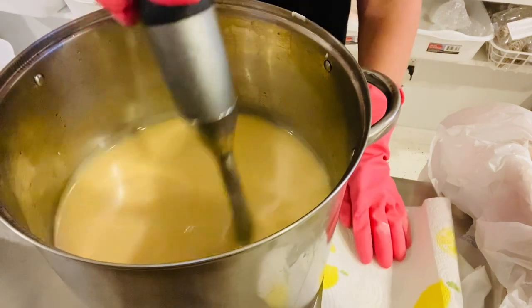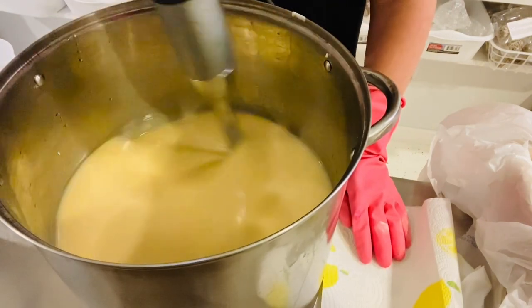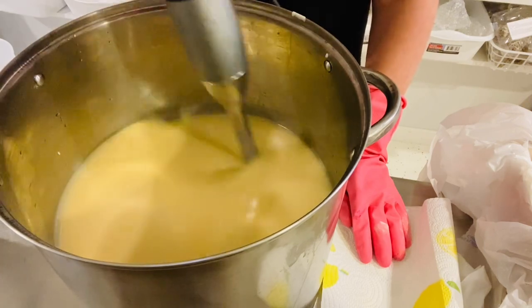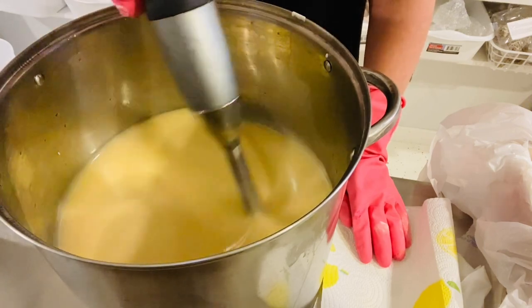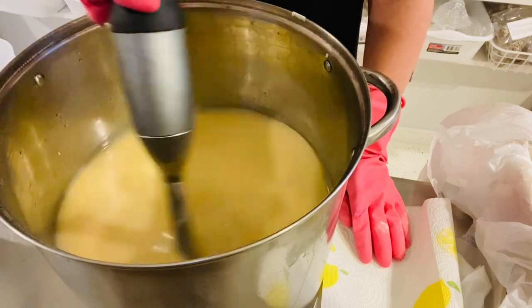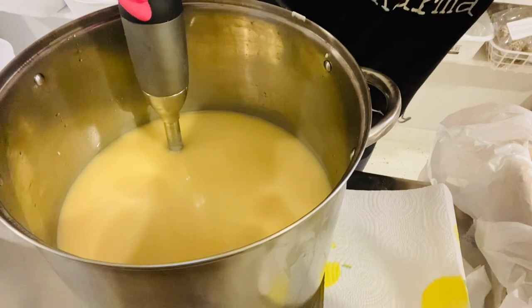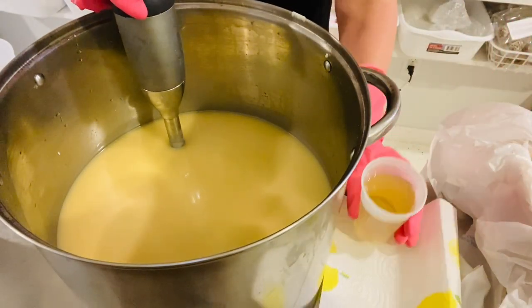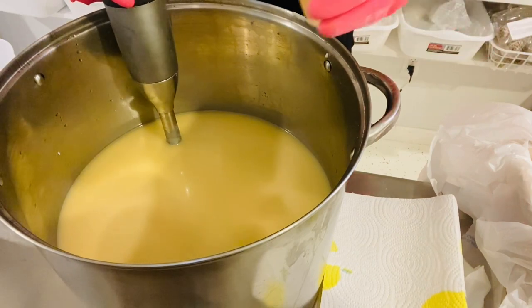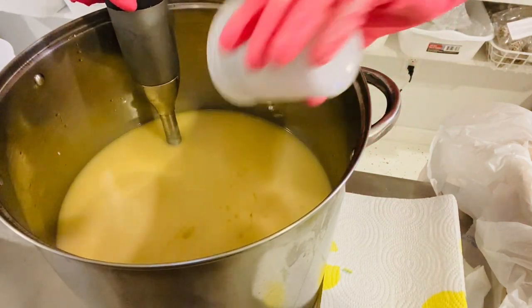I'm putting my fragrance in here. It is a blend of peppermint essential oil, some spearmint essential oil, and a smaller amount of eucalyptus essential oil. It's mostly peppermint, then spearmint, then just a little eucalyptus — a nice potent mint blend, perfect for winter. I love to smell mint, it's very invigorating.